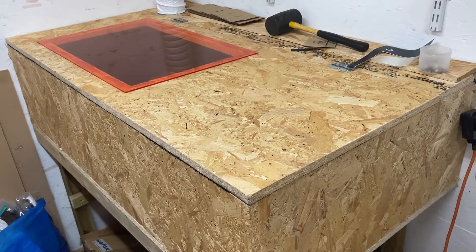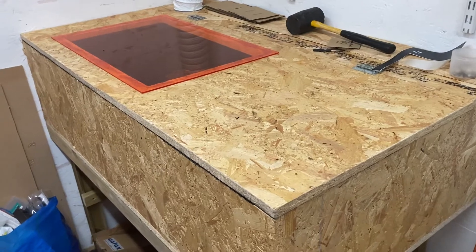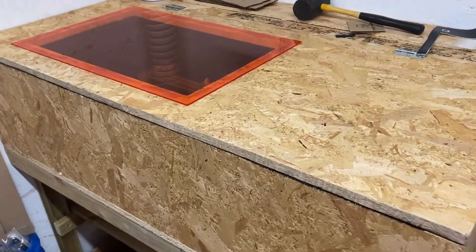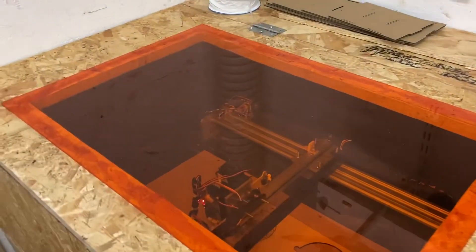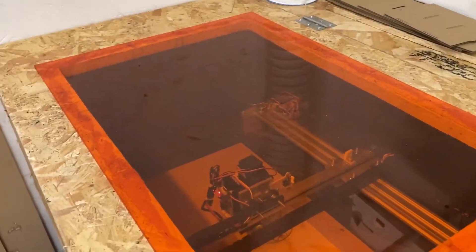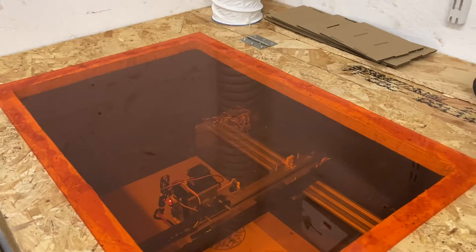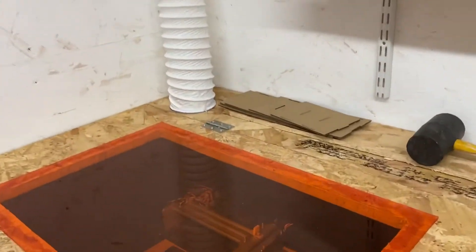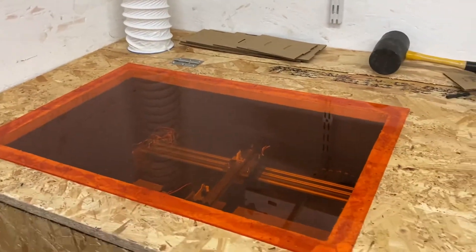I've now built an enclosure for the laser cutter. I just used some scrap wood I had lying around — some scrap OSB from when I was building my sheds. I painted the inside with black poster paint just to keep the reflections down. And then I've got an extractor unit which takes the fumes outside, so there's absolutely no smoke or anything in the workshop now.